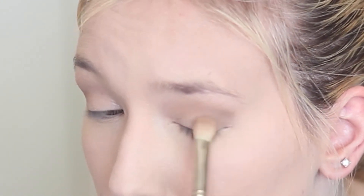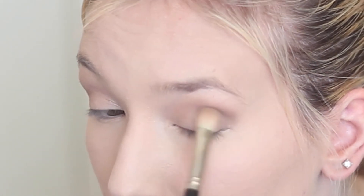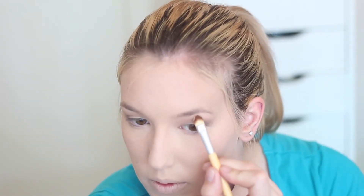Then going in with the darkest colour on the side of the blending brush, I'm wiggling this into the outer corner just to smoke it up a little. It is a natural look, but we do want a little bit of definition. Then I'm going in with my MAC 224 brush and blending everything out so it's nice and perfectly seamless. Then with the lightest pearly colour in the quad, I'm putting this under my brow bone as our brow bone highlight.